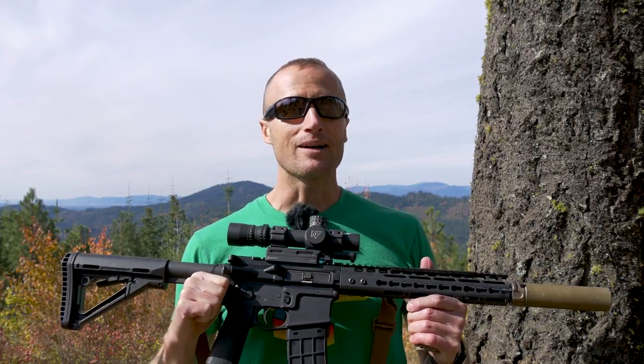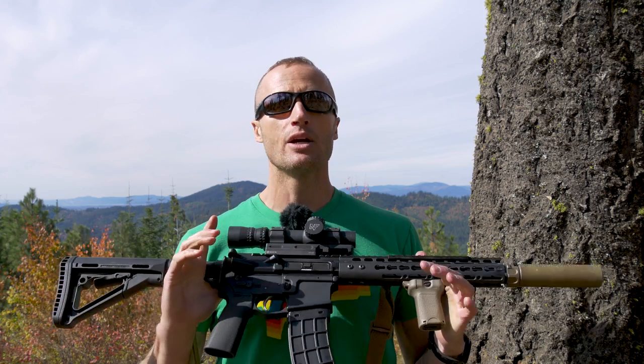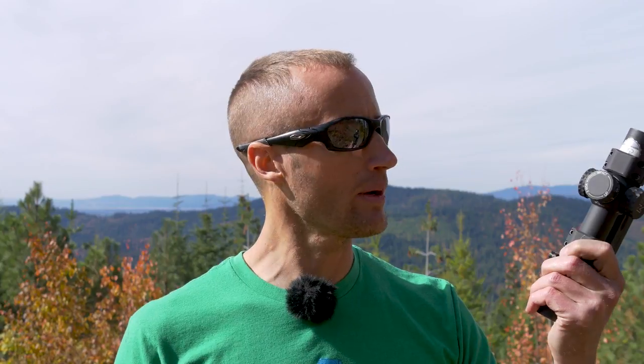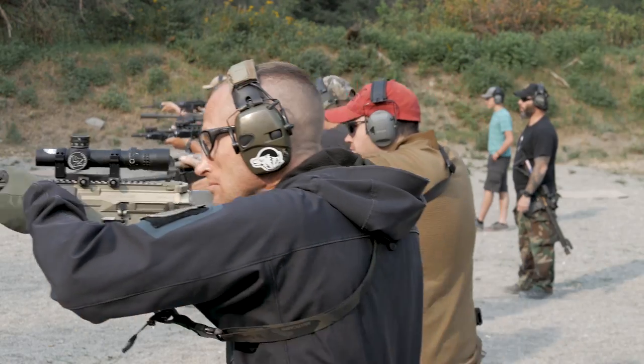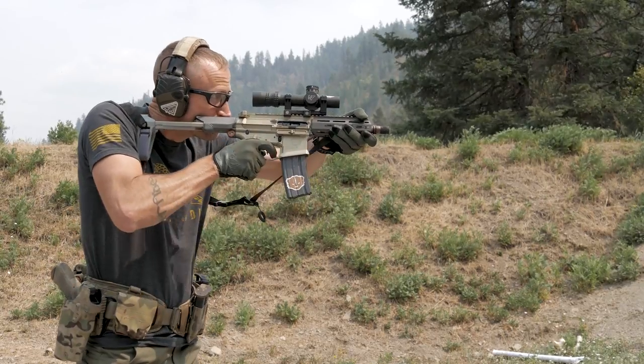Hey Warren, it's Ivan from Kitbadger.com here to bring you another gear review. Today we're talking optics — specifically the Nightforce NX8. I've had the opportunity to run this optic for a couple of months now and get a pretty good feel for it. I got to stretch its legs in a carbine course put on by Sheepdog Response, where I ran this on top of my Honey Badger, a little 300 Blackout.